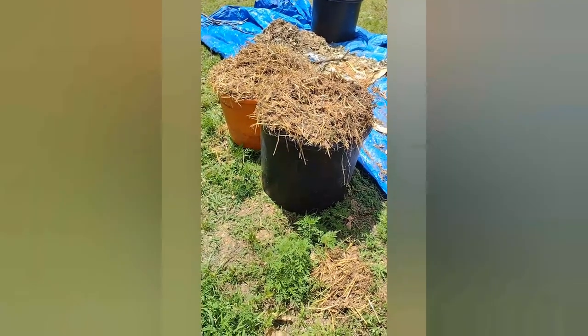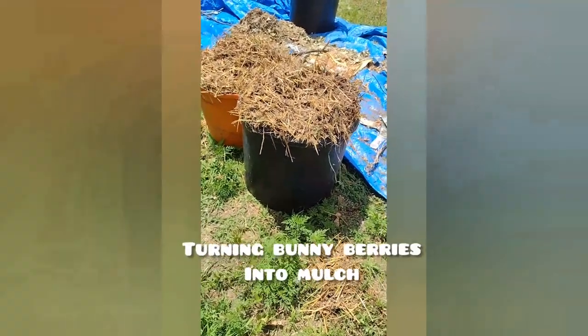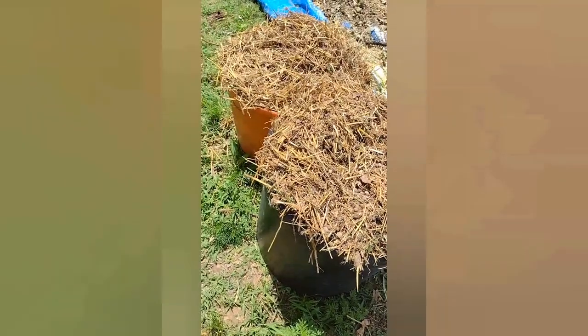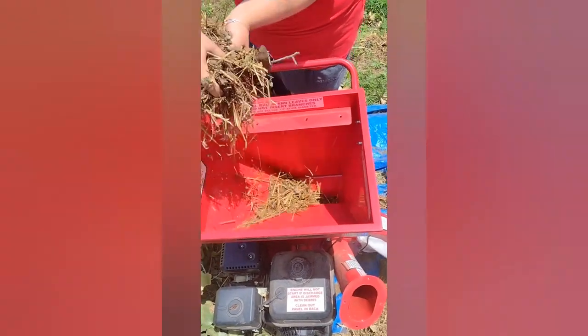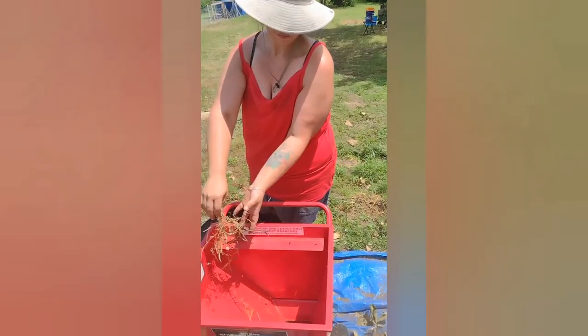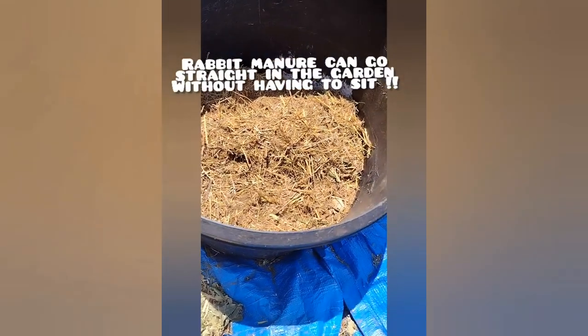We've cleaned out from underneath the rabbits from where they all just had babies — they had straw in their nesting boxes — so you have straw mixed with a bunch of rabbit manure. I'm going to be mulching it up, and this is what you get: wonderful rabbit poo and straw mulch together. I'm going to use this as a mulch and top my garden beds and container bags with it.